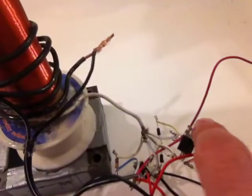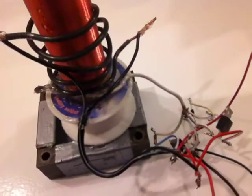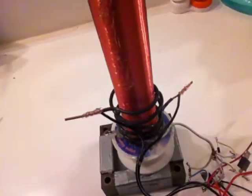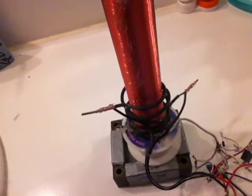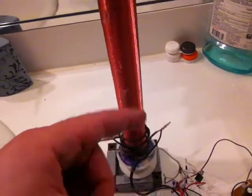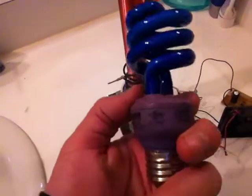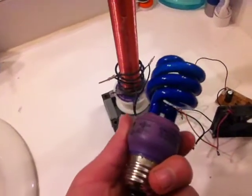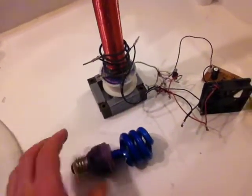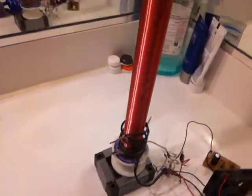I added two TIP31C transistors. The strength of the field — the radio frequency — that's what it's doing: creating a high-voltage radio frequency. That is what a Tesla coil does. It's creating wireless electricity to power up this thing, and it's still amazing to me. It's like a mystery.